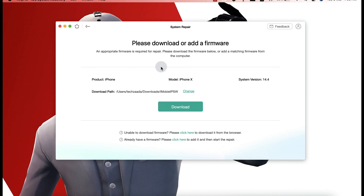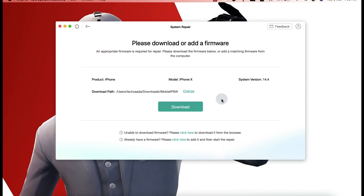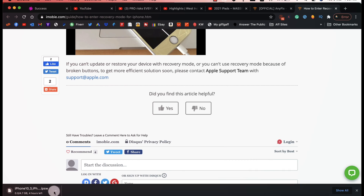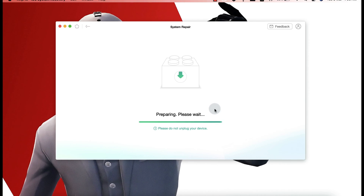There are two ways to download the firmware. The first option is downloading through the software — if you click Download it will start downloading. The other option is downloading the firmware through your browser. If you want to download through the browser, just click on the link and it will start downloading automatically. If you already have the firmware downloaded, you can select it by clicking the link. Choose whichever option you want — it's up to you.